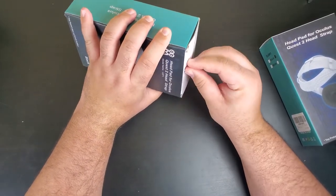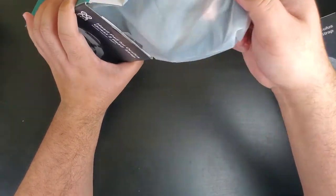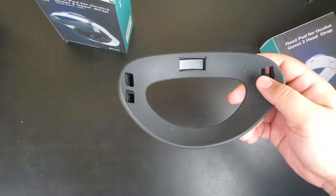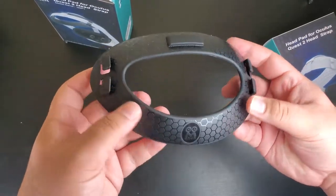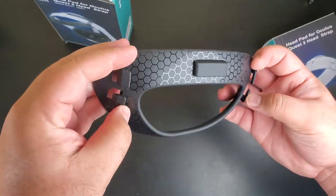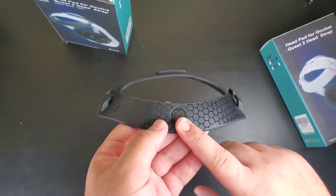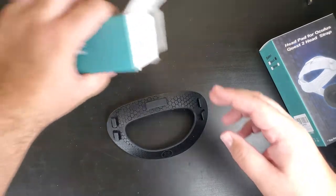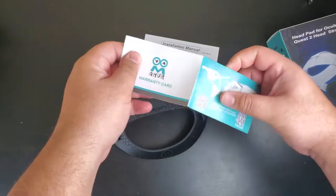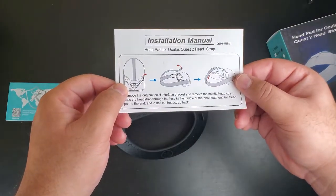I don't have any tools on me. I'll show you what we got. So let me show you what comes in this one. This is the head pad here. I actually like this — it looks nice. With the style they used here, it actually gives it more of that futuristic look. And there's the AMVR logo right there. We got our usual instructions, a warranty card, and instructions on how to install it, which should be straightforward.